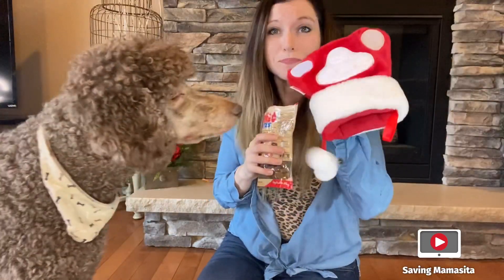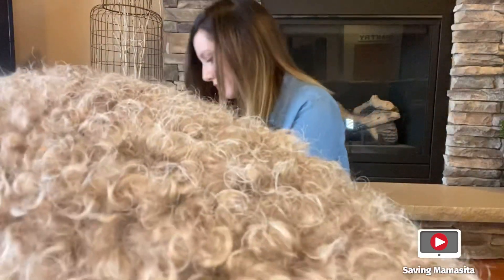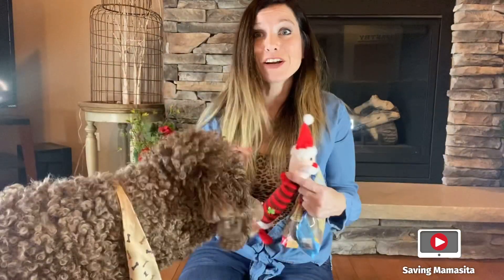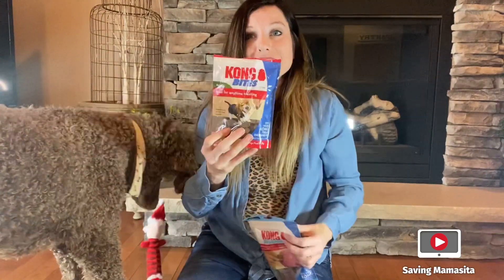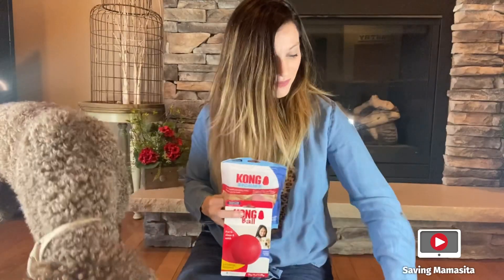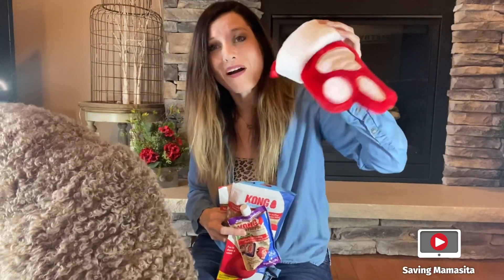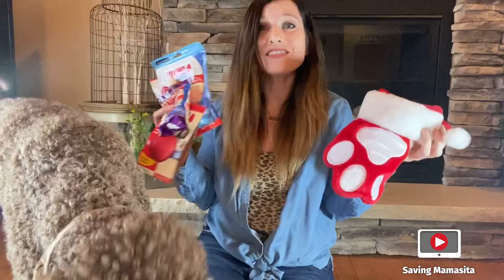So in the box, to recap, here's what we got. We got the stocking. We got the peanut butter and chicken Kong stuffing. We got the Kong ball. We got the Kong squeaky toy. We got the Kong bites. We got the Kong Ziggies. We got the Kong ball. We got the Kong stuffing. And we got this adorable paw stocking. All of that for $29.95. Awesome. We love it. We love this box. We love receiving it. He absolutely loves the treats.